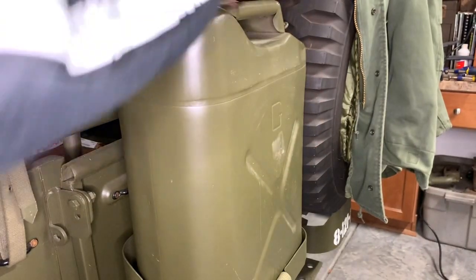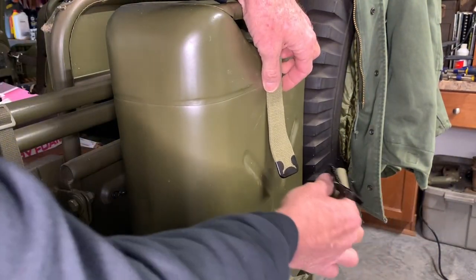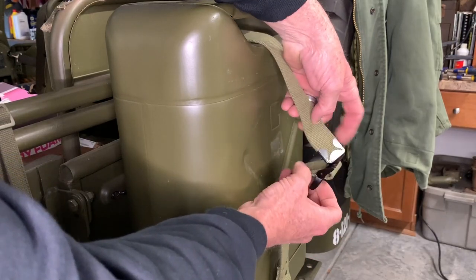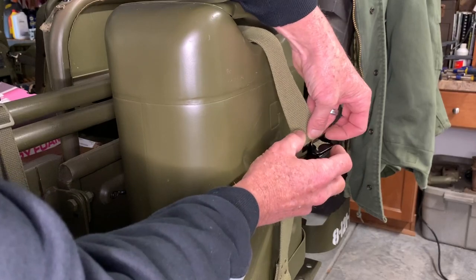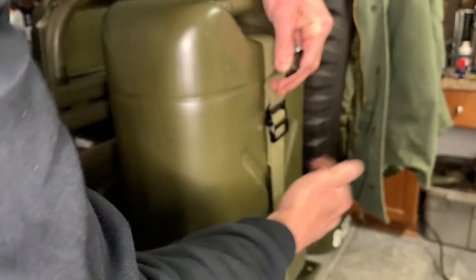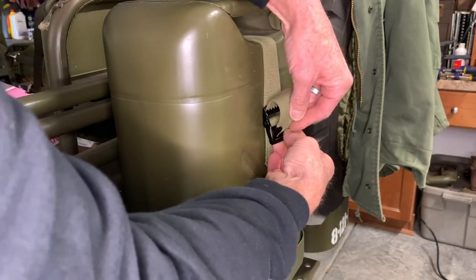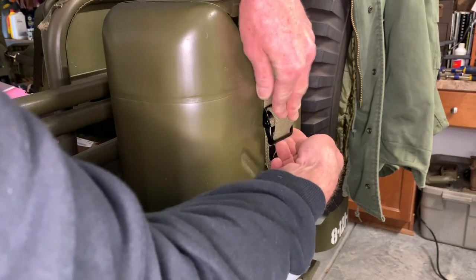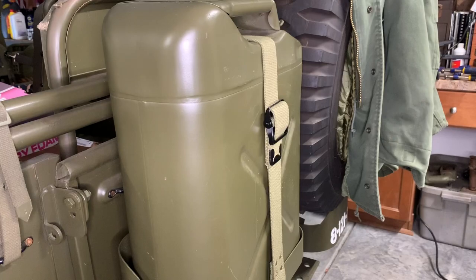Go ahead and install the jerry can into the bracket. The strap is going to go through the top side where the handles are, then bring up the bottom through the back side of the top buckle. Give that a good tug so it's nice and tight, then drop it back down and those teeth will bite in right inside the buckle. It fits real nice and secure.